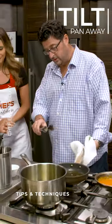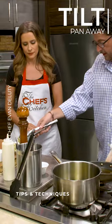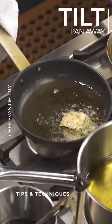So again, these could splatter because there's water in the cheese and the zucchini. So again, tilt the pan forward and lay them in. Beautiful.